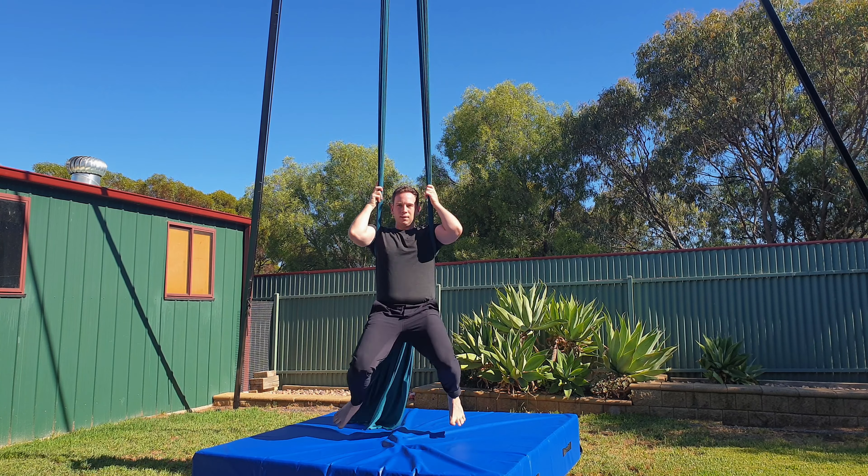First up we've got the plank entry. Separate the silks and invert bringing your legs in between them and lower your hips down onto the knot. Then turn to one side and rotate through. For the knee hook entry separate the silks, lift both legs up and over the right silk, rotate into sitting and then lower down.